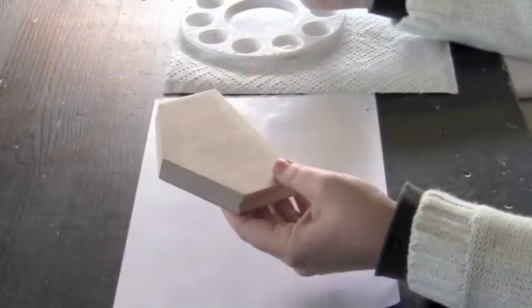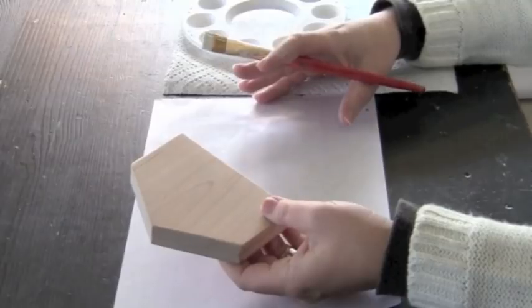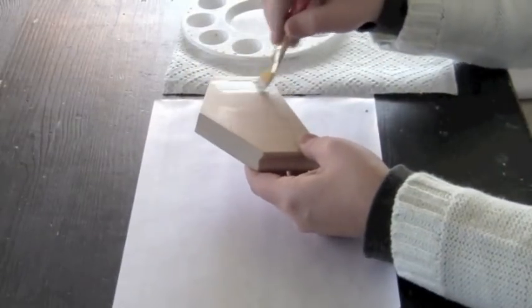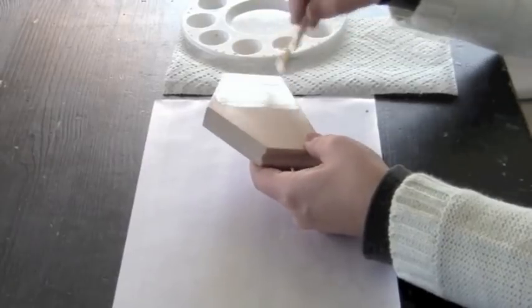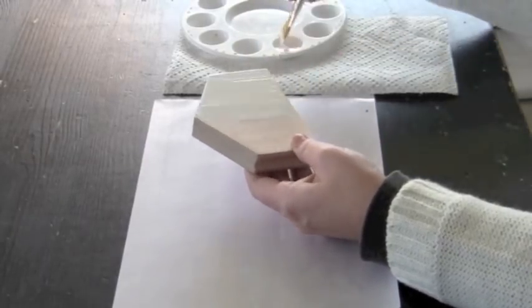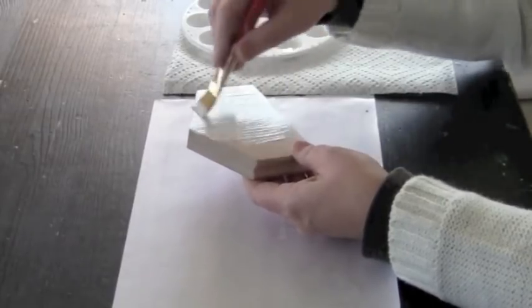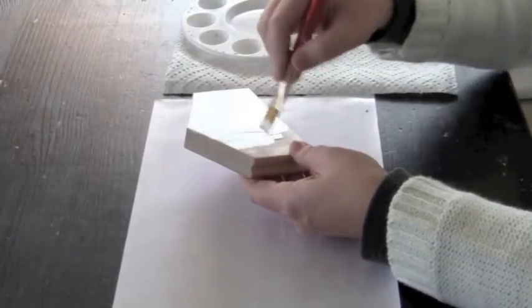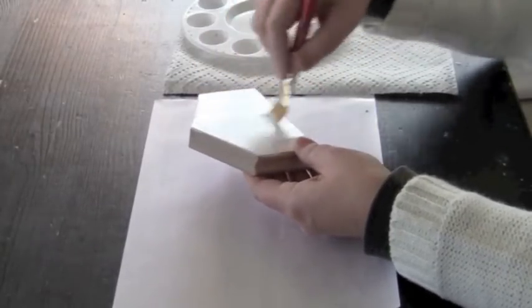I have my white acrylic paint on my paintbrush and I also protected my surface with a piece of palette paper. All I'm going to do is cover the surface of the blank house. I like to do all sides of this so that no matter where you look at the house you get a nice view. Go ahead and completely cover your house with the white paint, set it aside to dry, and then we'll move on to the chalkboard portion.